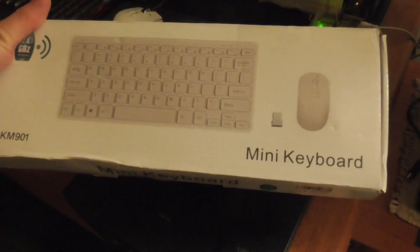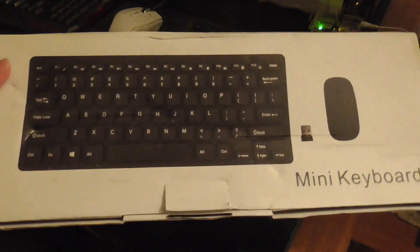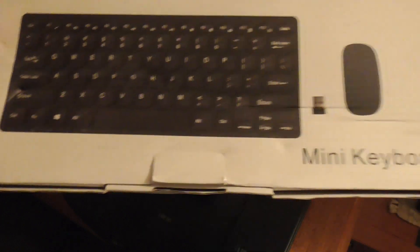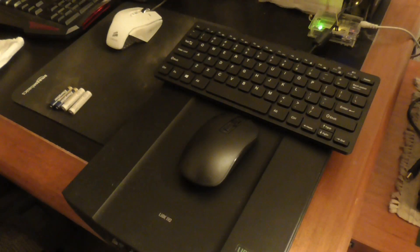In today's video I'll be reviewing this mini keyboard. I wanted to buy a keyboard for a single board computer which is connected to my television, or a portable handheld video game console.